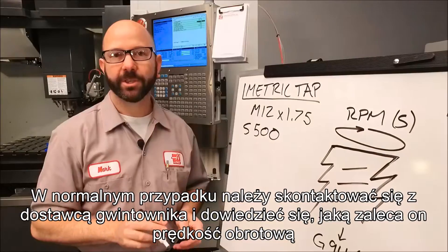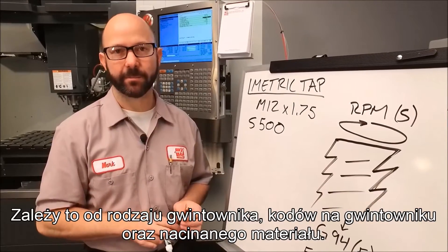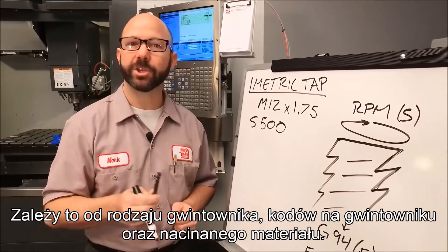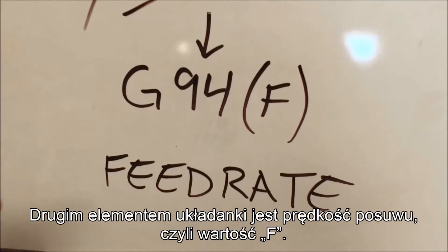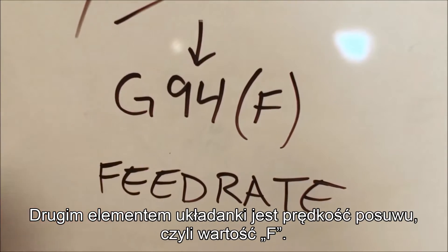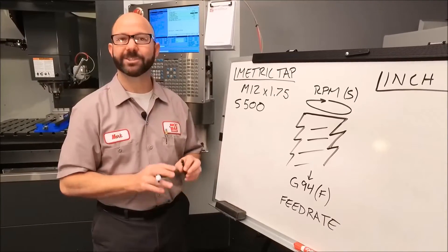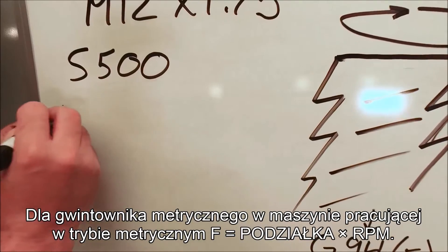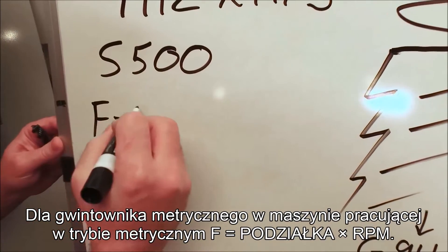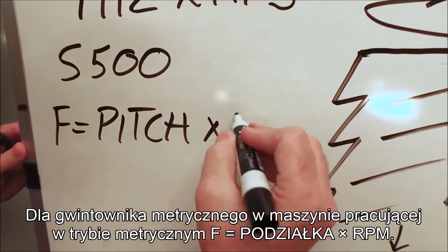For your real tap, you need to contact your tap supplier to find out what speed they recommend based on your tap style, the coating on your tap, and the material being cut. Now the second piece to our puzzle is our feed rate, our F value. For this, we need to put on our thinking caps — but it's not too hard because we've got a formula. For a metric tap on a machine in metric mode, F equals pitch times RPM.